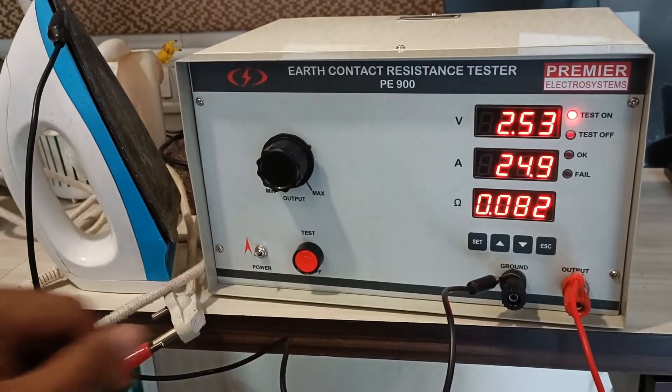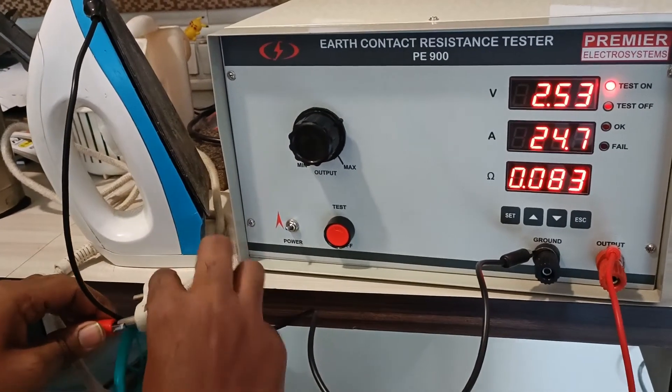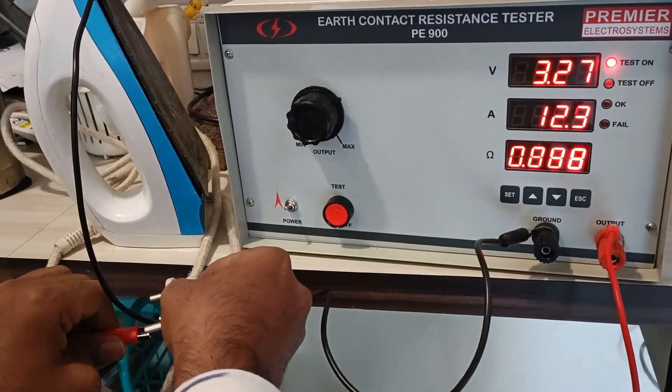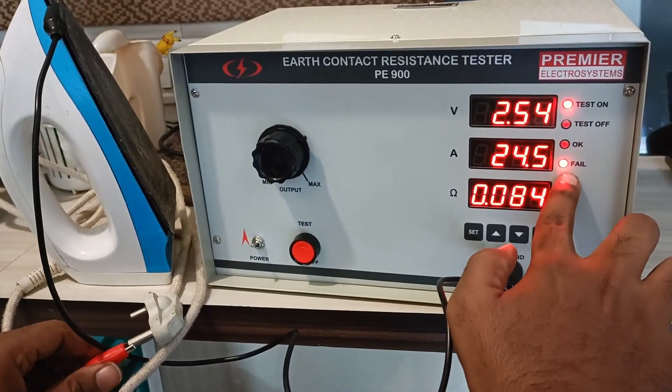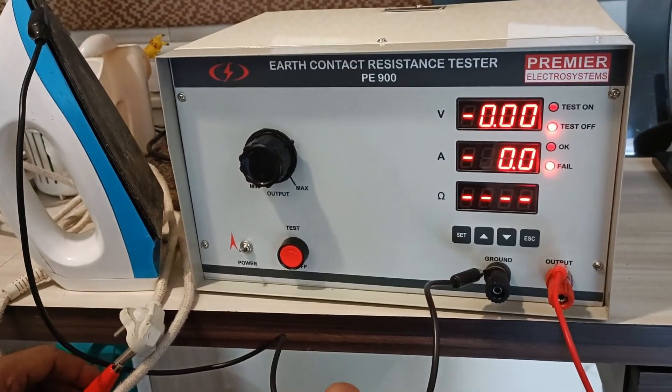So this product is considered pass. And if suppose there is any increase in the resistance or there is any mismatch, the product will give a fail indication whenever the resistance increases to 0.10 ohm.